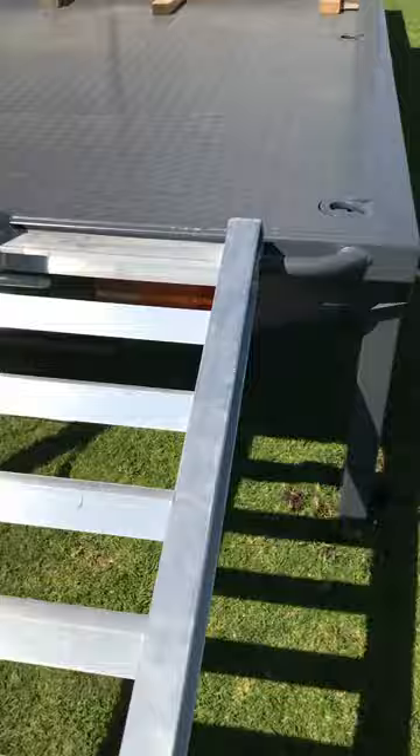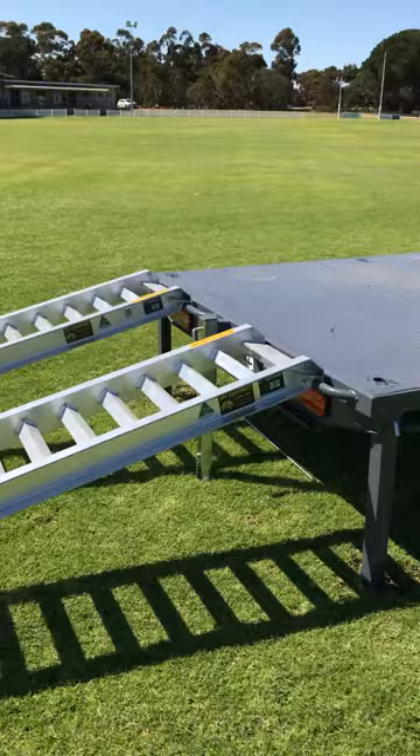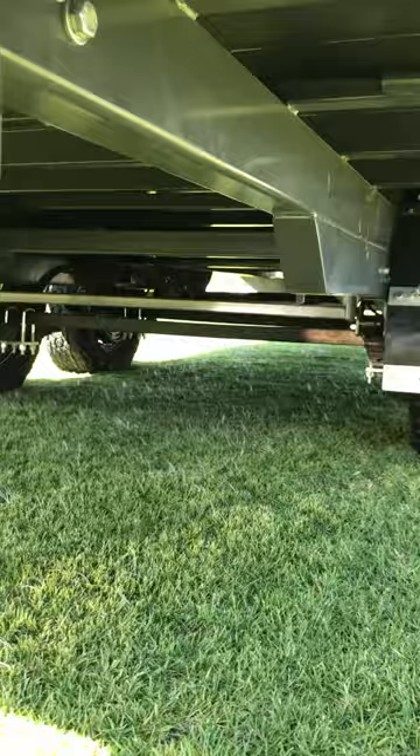We utilize sure welds, 3.6 ton rated aluminium ramps. Really good quality ramp. These are 3.6 metres long at 3.6 ton rated, and then they slide up underneath under our ramp kit.